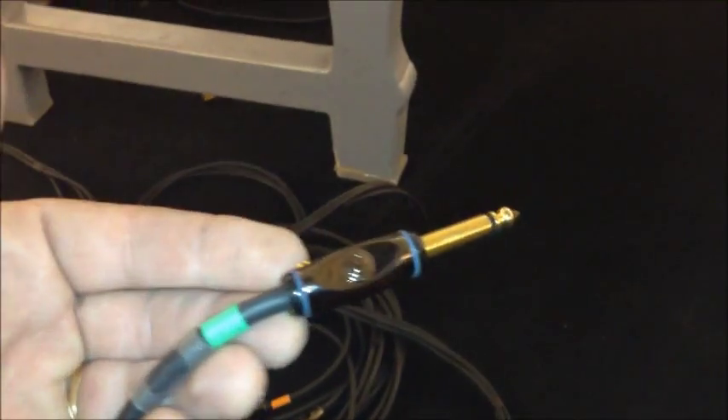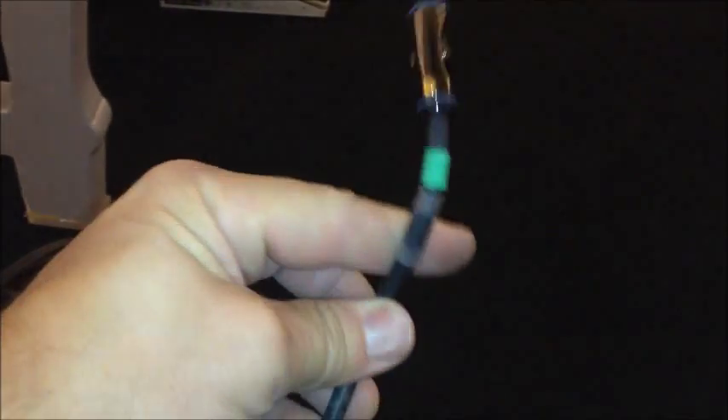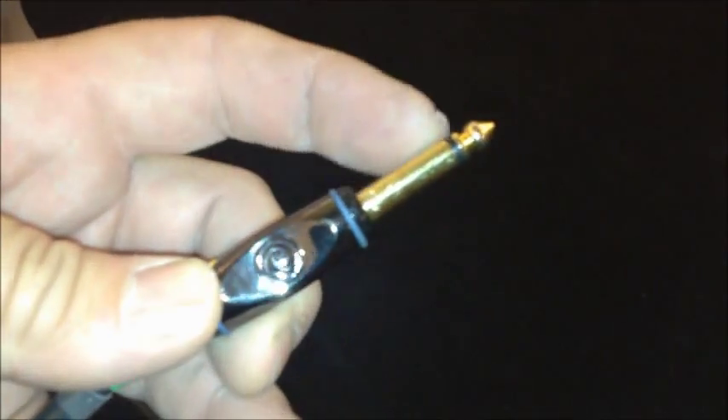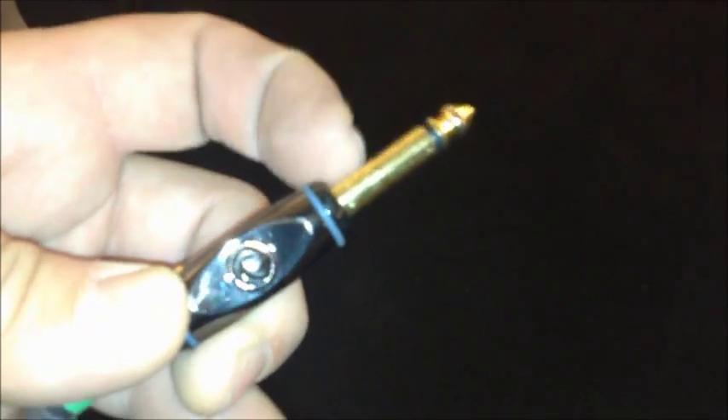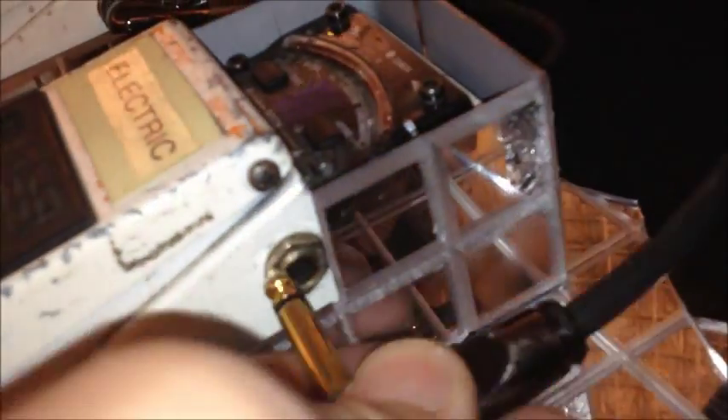That's as opposed to C-H-O-R-D, which is another type of guitar chord — the kind you strum to make sound with different keys. A C-O-R-D is a cord or cable. This quarter-inch cable has the tip and the sleeve — just two parts. This is a straight plug. The male end is called the plug, and the female end is called the jack. This type is a right-angle plug that goes into the jack.